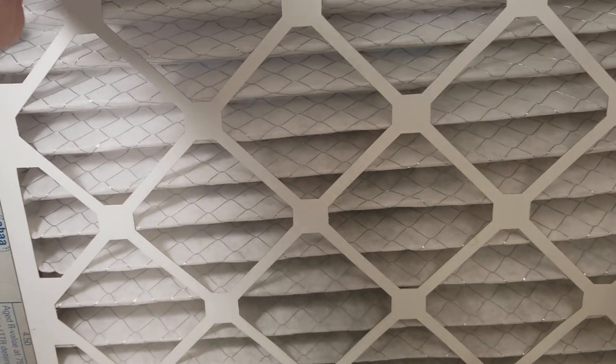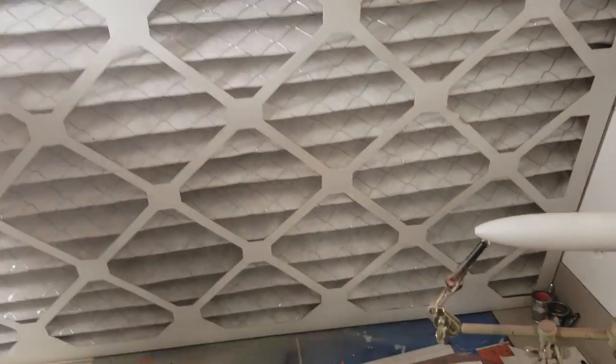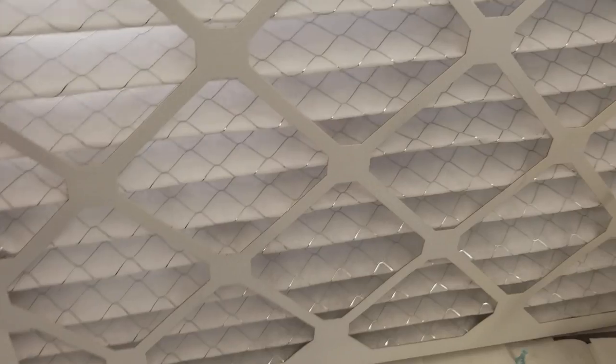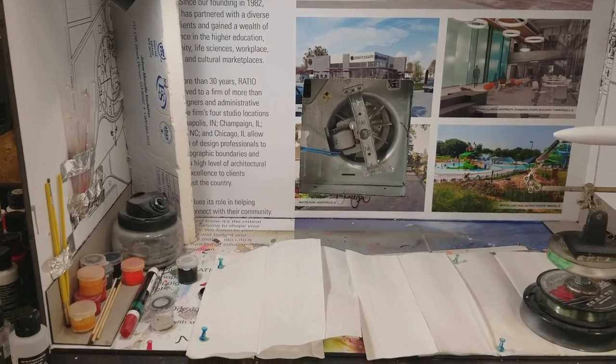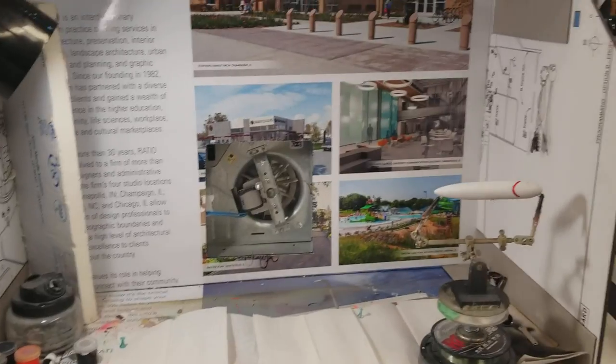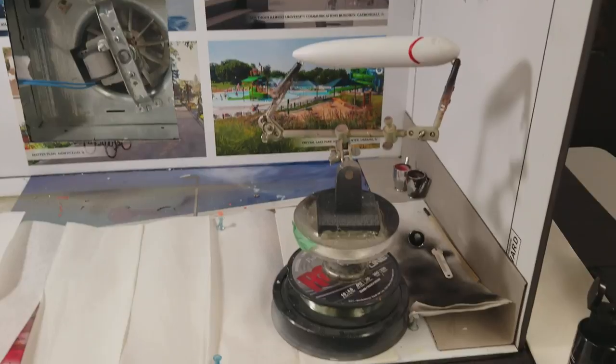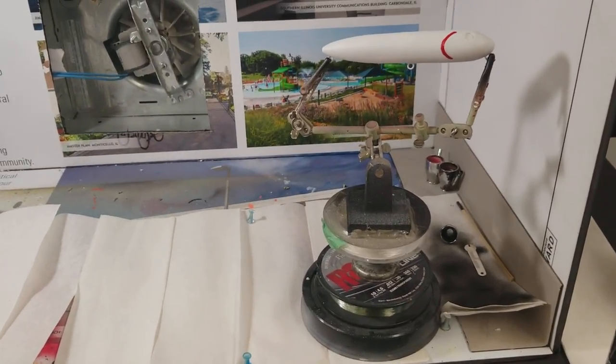I took a couple of pieces of one-inch styrofoam to hold the filter in as a compression piece — the filter just pops out this way. You can see the opening in the back with the fan. I swap out filters whenever needed; they usually last a couple of weeks depending on use, and they're only four dollars, so swapping them out isn't a big deal.